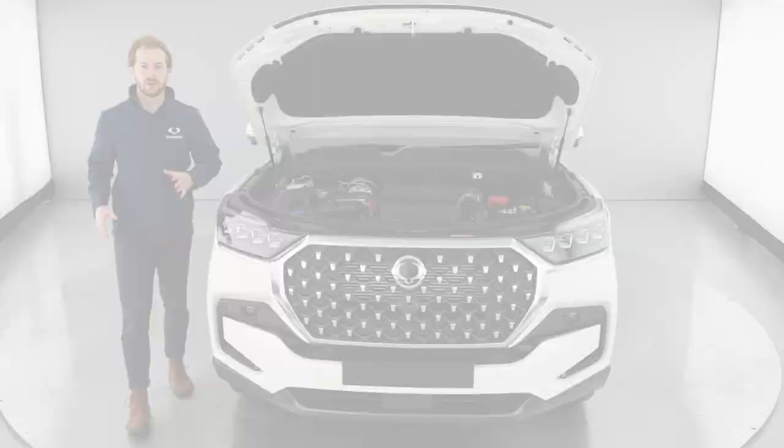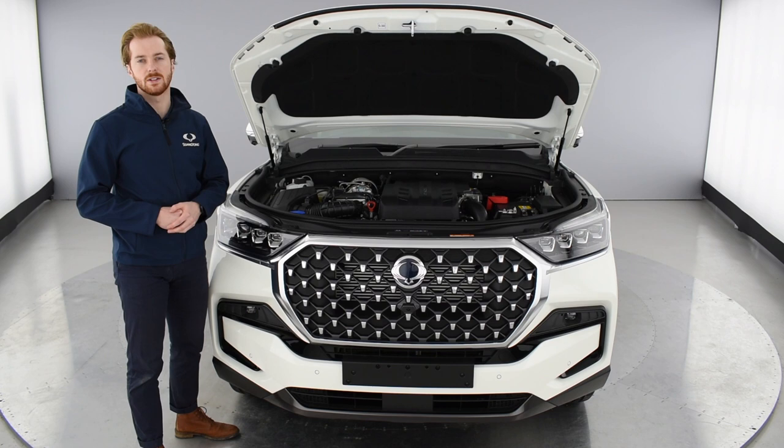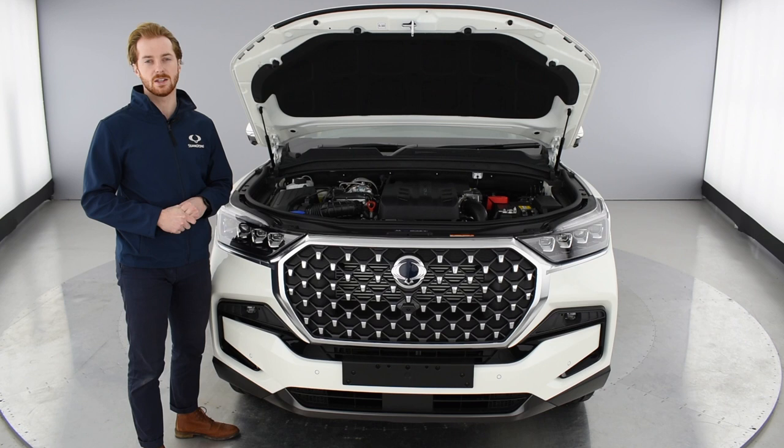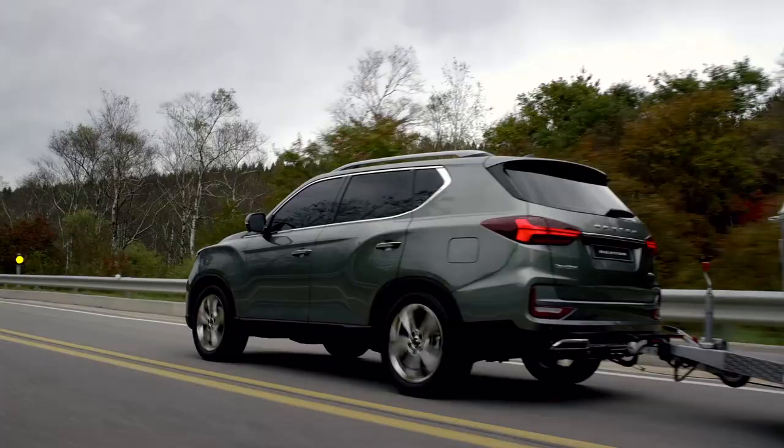Under the bonnet, the Rexton features a powerful 2.2 litre diesel engine that puts out 202 PS, equating to 441 Nm of pulling power, meaning the Rexton can tow up to 3.5 tonnes with ease. Whatever your towing needs, the Rexton is sure to match them. You can tow with confidence too, as the Rexton now features trailer sway control, which improves driving stability by detecting and automatically stabilising any swaying movement from the trailer.